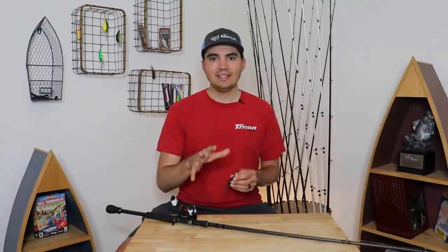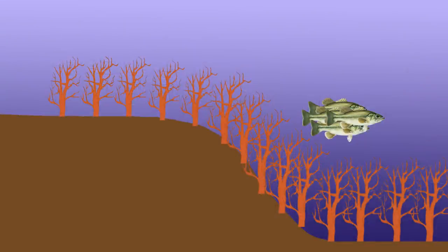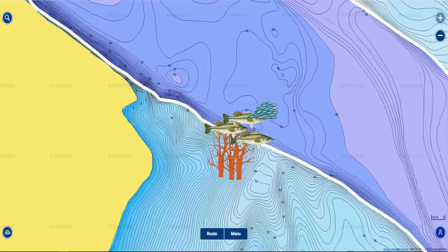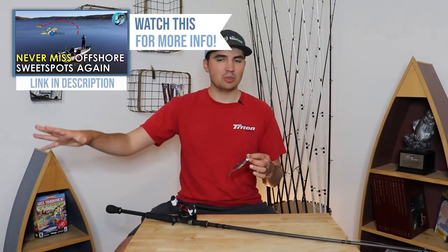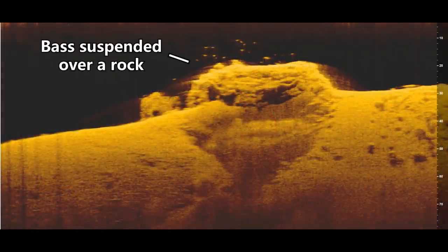The easiest type of suspended bass to catch are bass positioned around some sort of cover — whether that's a standing tree, a brush pile, a rock pile, or some sort of cover out in the middle of the lake. The reason these fish are easiest to catch is because they're actually related to a piece of cover and using it to ambush bait fish. This means they're not going to be migratory — they're actually going to be locked on a specific target. After you graph over these fish, you can spin your boat back around, cast at the waypoint you just marked, and those fish will still be there. Fish out in open water can move 20 to 30 yards every couple of minutes, but when fish are related to a tree, rock, or brush pile, they'll usually stay there for maybe a whole day or at least a couple of hours. That's the key to catching suspended bass — being able to pinpoint your cast and get that bait right in front of those fish.